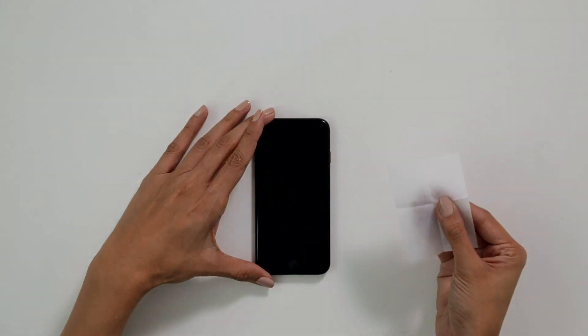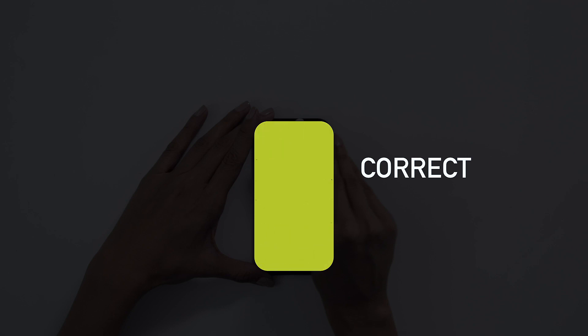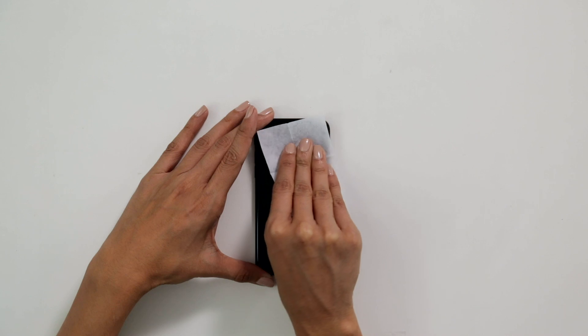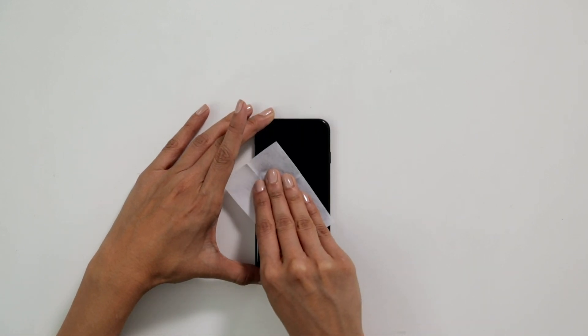When we apply the liquid glass, it's important we use vertical or horizontal strokes to cover the entire screen area. Don't go right and left and then go up and down. Keep it in one direction and consistent because we want the final layer to apply nice and even.